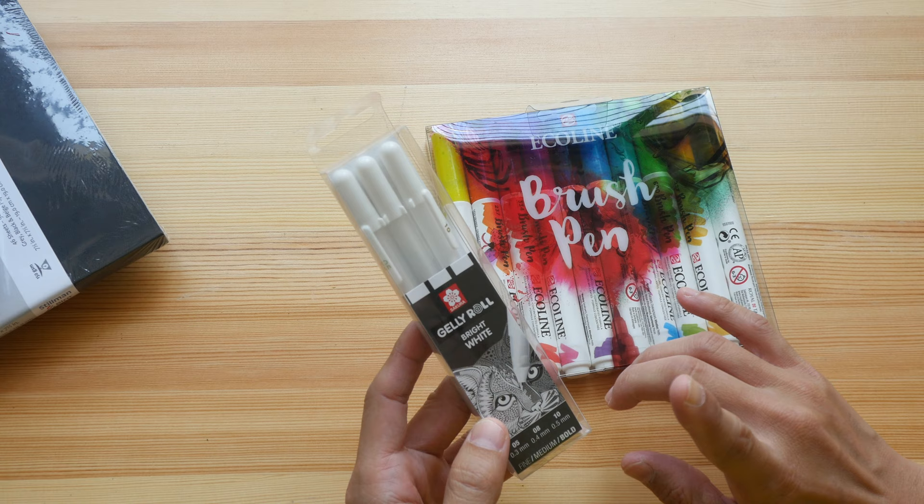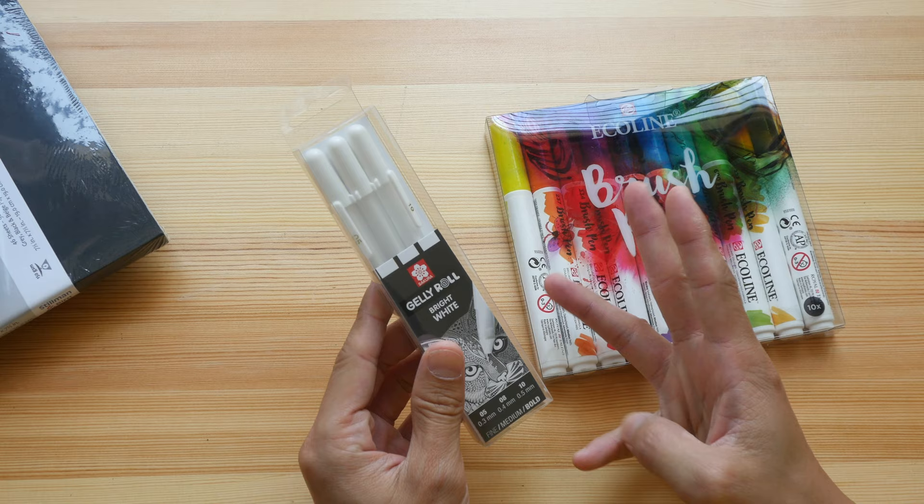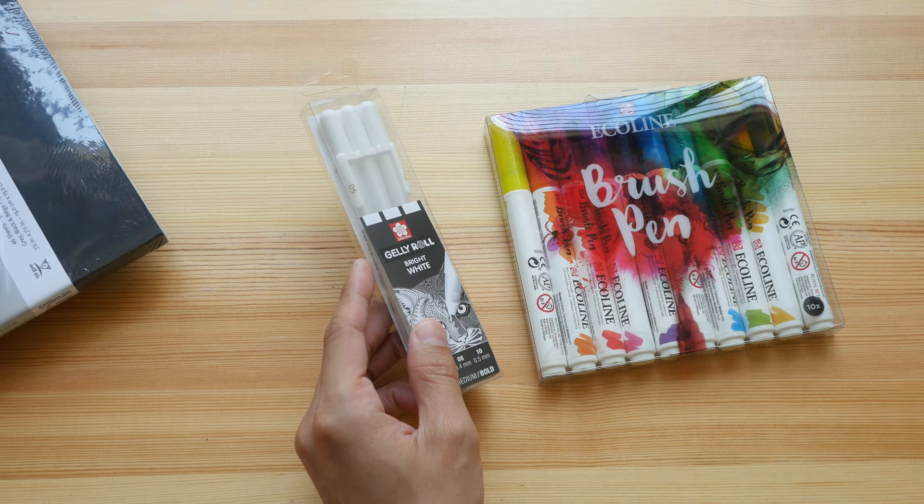This is the Sakura Jelly Roll white gel pen, comes in three different sizes. This is the brand I use when it comes to white gel pens — they are really good.